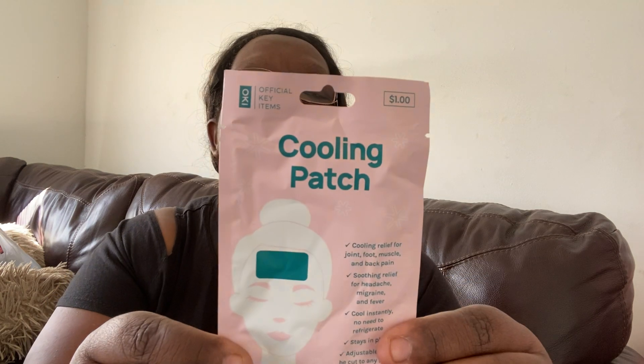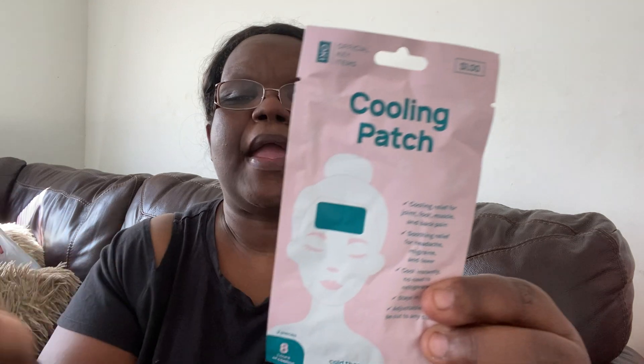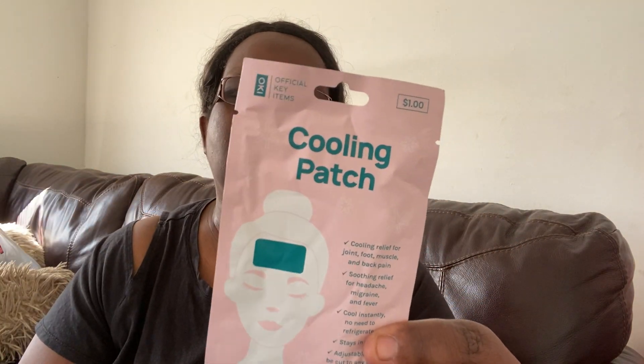It's a cooling relief patch for joint, foot, muscles, and back pain. You can use it on any part of your body — soothing relief for headache, migraine, and fever. It cools instantly, no need to refrigerate, stays in place, adjustable, and can be cut to any size. You get two pieces and eight hours of cooling relief. Just peel off the back, cut to any size, and stick where the pain is. I sometimes have pain in my shoulder so we'll see if this helps.